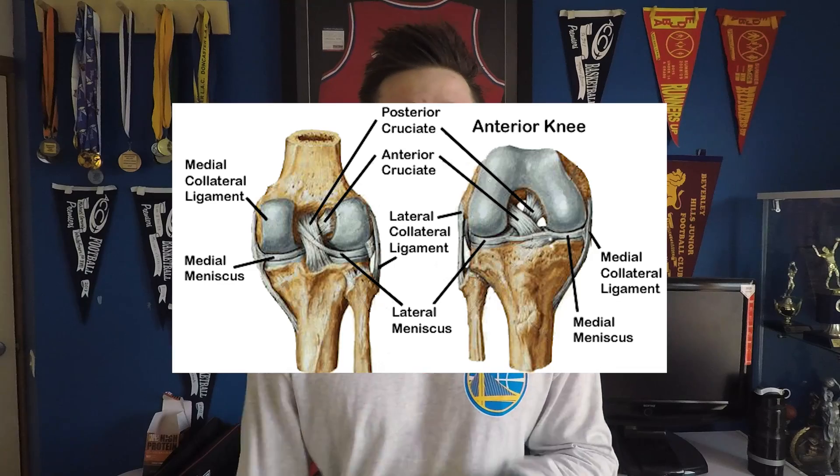So ankle braces do work and are effective at preventing ankle sprains. So why could they possibly be bad for your ankles? It has to do with a couple of things: number one, proprioception and ankle strength itself, and number two, the knee joint. Because the ankle joint is restricted, you aren't able to move that ankle joint and use the structures around it to prevent a sprain. You've heard of the principle 'use it or lose it' — essentially that's what it is. The muscles around the ankle joint won't be fired properly.